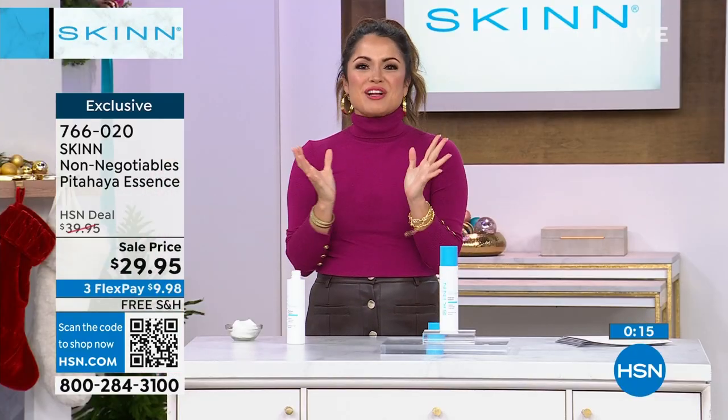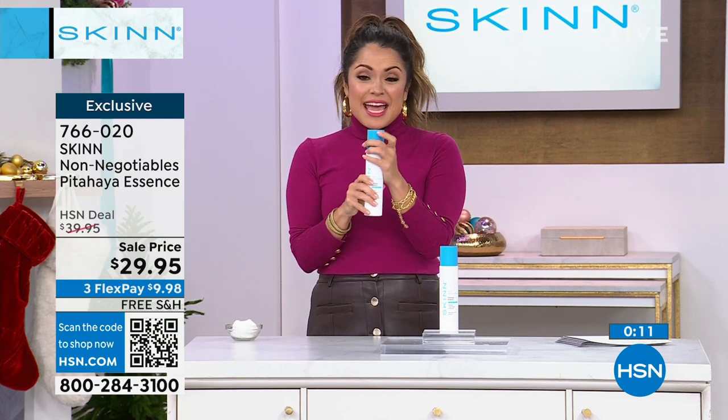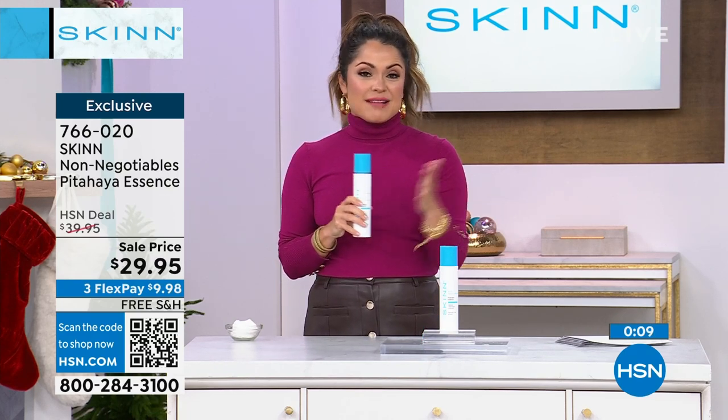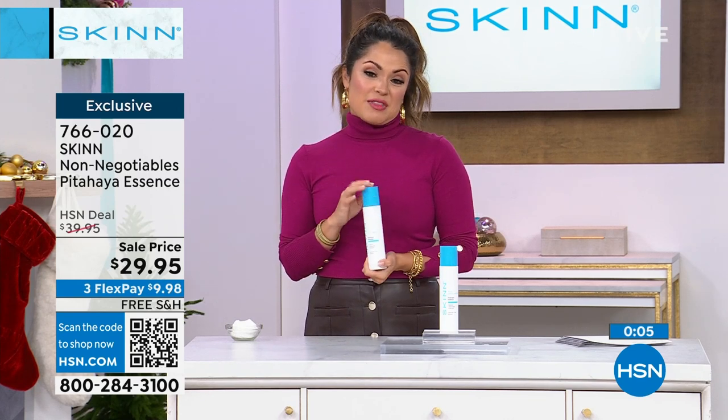We've got a couple hundred of them available. Remember, this is the huge double size and it's $10 off right now. With free shipping, it makes it really easy to get that home while we've got them for you.